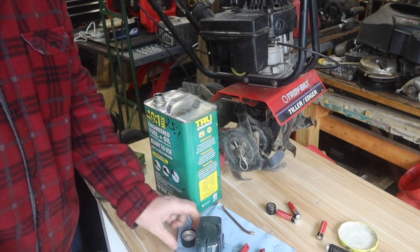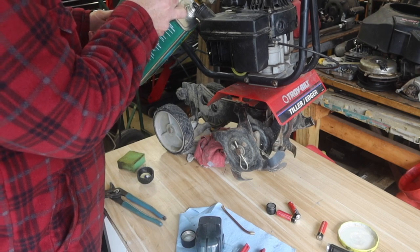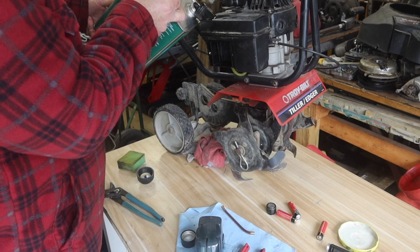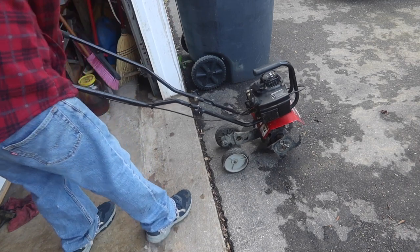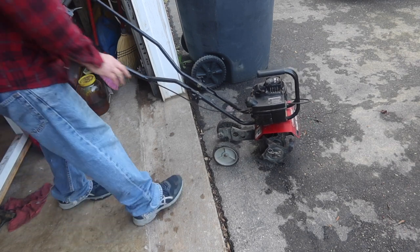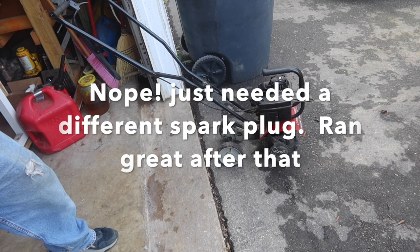Let's see if I can get some fuel in this thing without making a giant mess. It's hunting. It might be the way it's supposed to run, or it might have an electronic governor on it for the coil, but I'm going to do a little bit of digging and see.